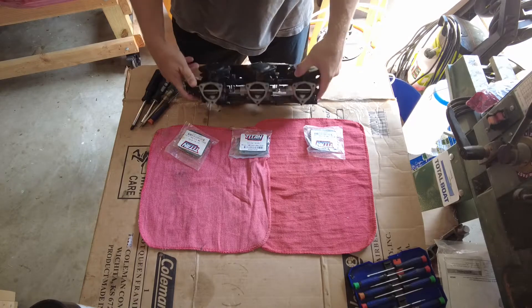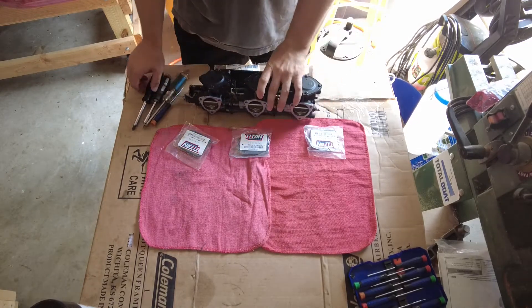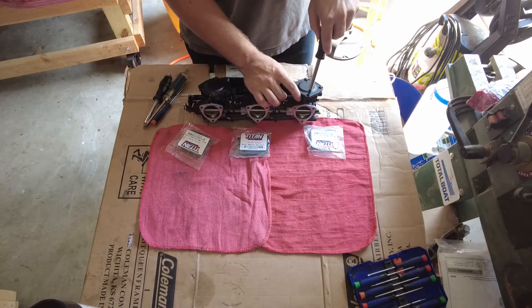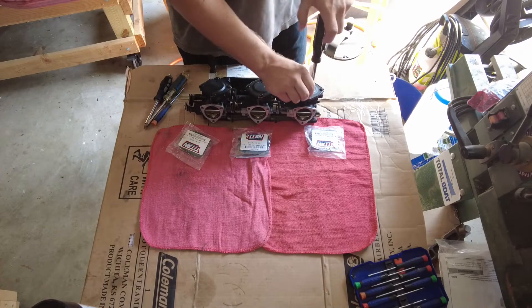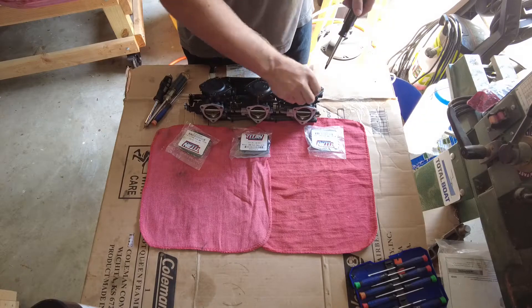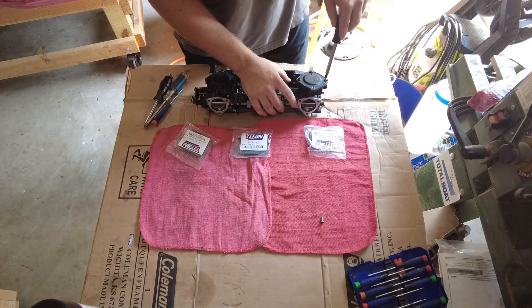I'm going to keep everything separated. The first thing I'm going to do is go ahead and take off these three backing plates on this side of the carb. Be really careful with these screws - you don't want to strip anything, and if you do strip it, you want to replace it if you're ever going to work on it again.